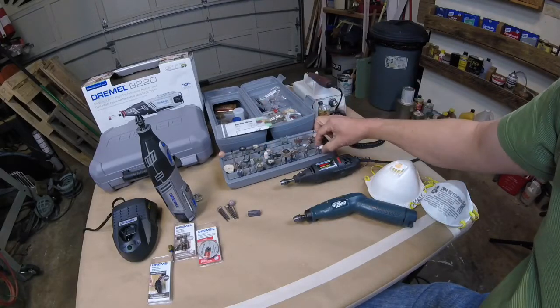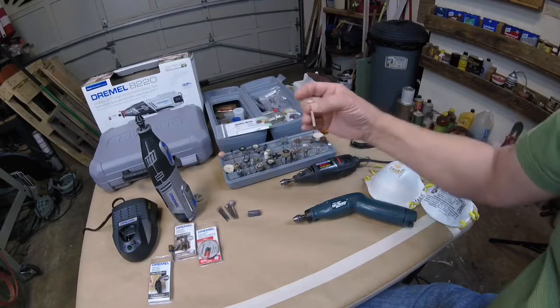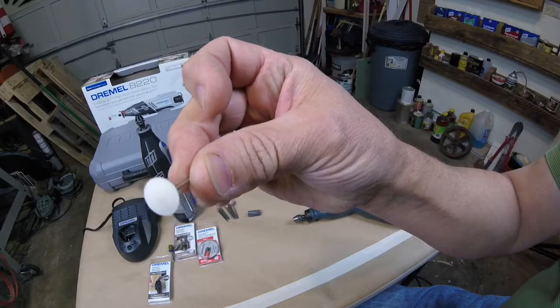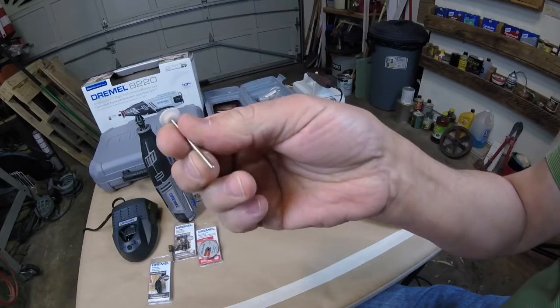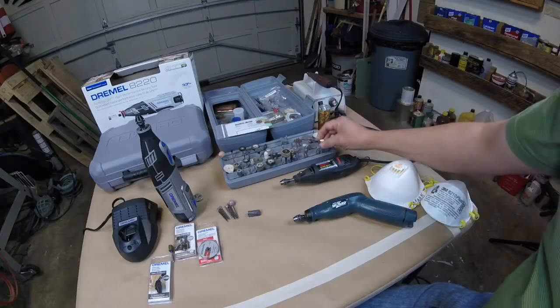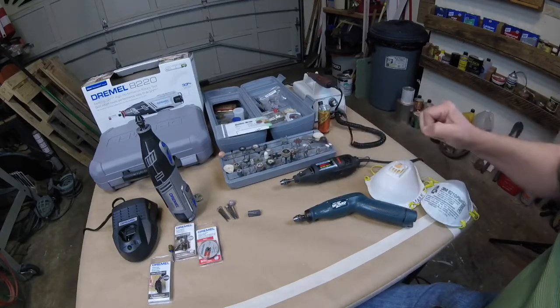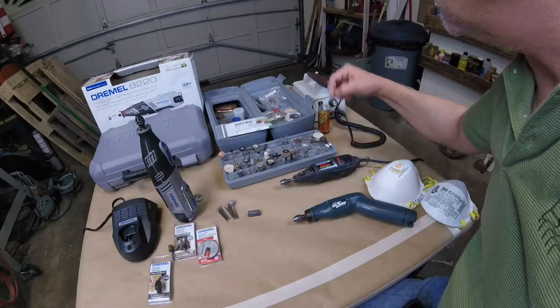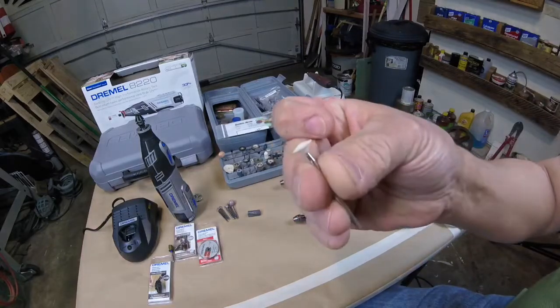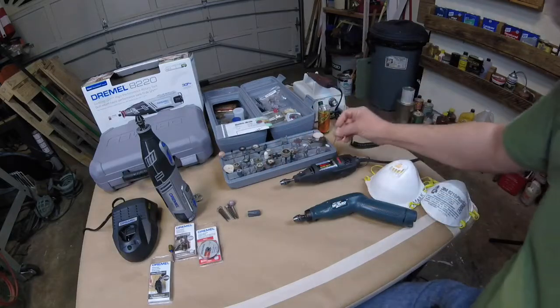We've got all different types. These little white bits are ceramic and they're for very fine work. Most of them have a very thin cutting edge, but they're slow cutting and good for detail.